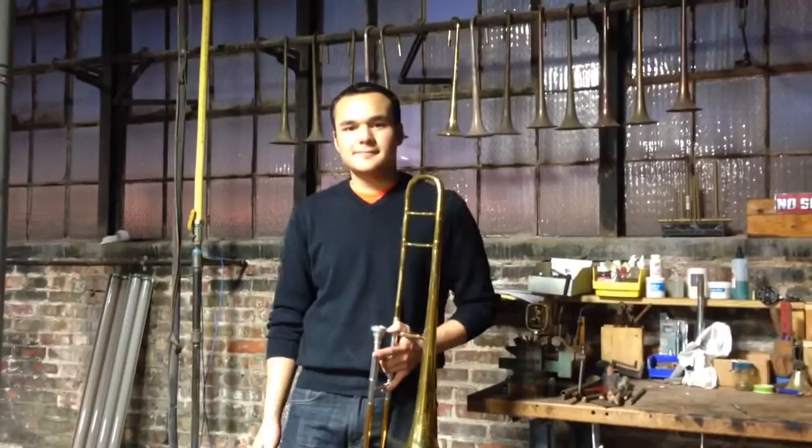Hello, this is Mike Carrigan with BAC Horned Doctor in Kansas City and I'm joined here by Trevor Turla. Trevor, how are you doing? Say hello to everybody. How's it going?